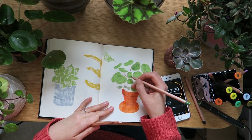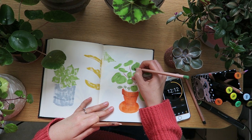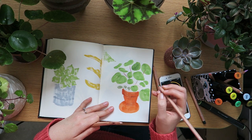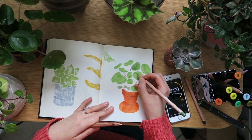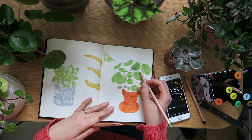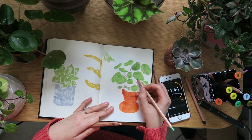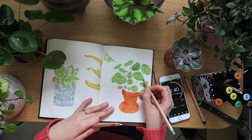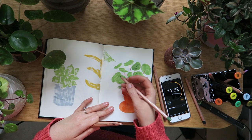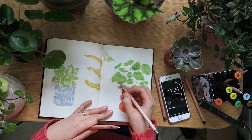Back to what I'm doing on screen — I've flipped back a page while waiting for something to dry. I've done the pots in orange, which is obviously a lot brighter than reality, but you know, artistic license. I'm adding a bit of brown pencil, using the side of the pencil to get a bit more texture, and then adding a bit of shadow with a green pencil.